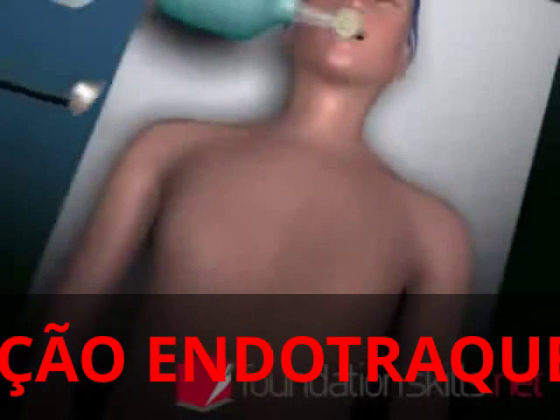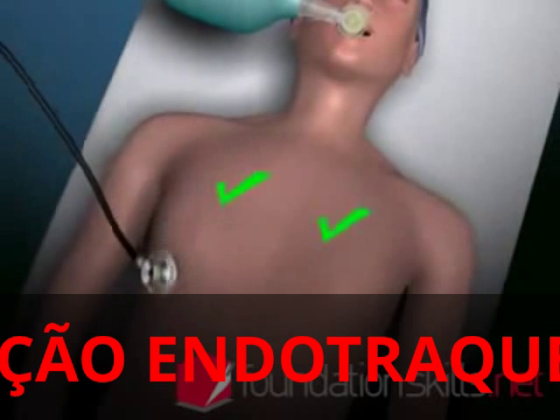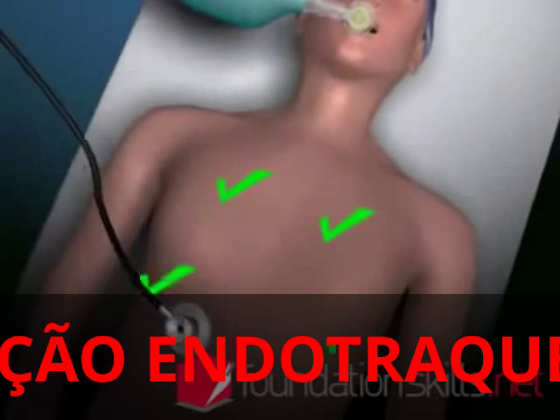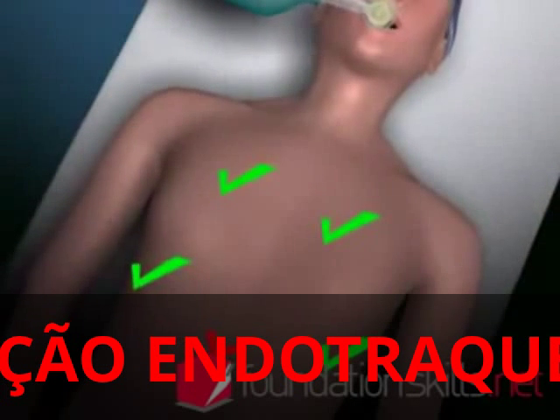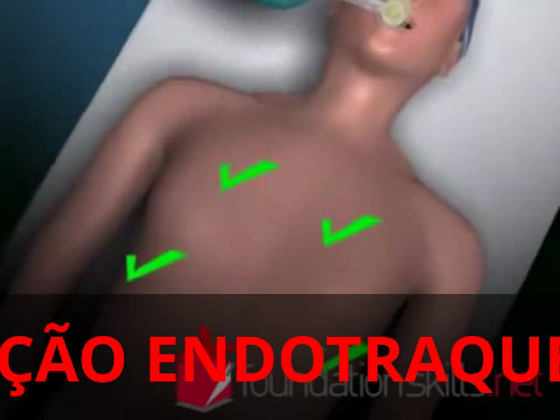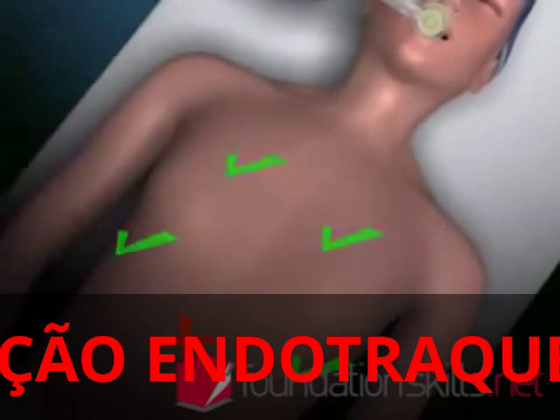Confirm the position of the tube by auscultating over the apices of the lungs, the axillae, and the stomach. If it is not in the correct position, deflate the cuff and remove the tube, resort back to bag and mask ventilation, and repeat the intubation process from the beginning.